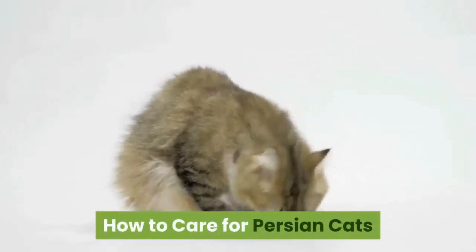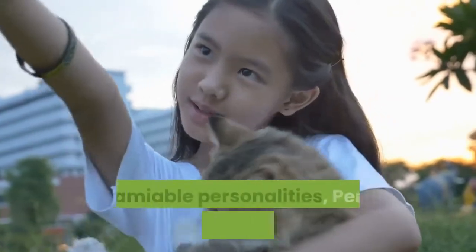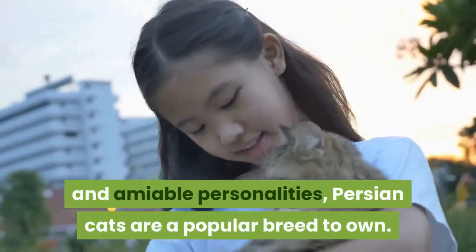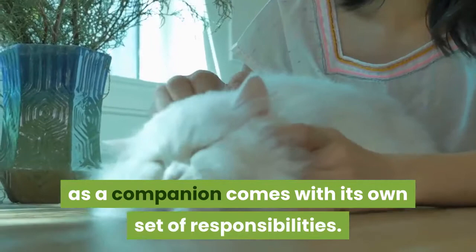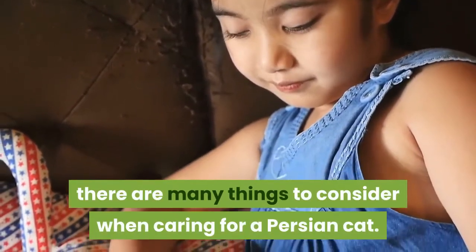How to care for Persian cats. With their doll-like faces and large eyes, gentle disposition, and amiable personalities, Persian cats are a popular breed to own. Like with all pets, having a Persian cat as a companion comes with its own set of responsibilities. From coat care to health issues, there are many things to consider when caring for a Persian cat.